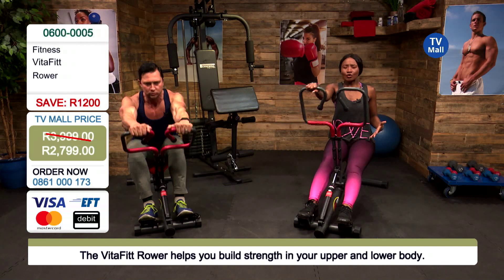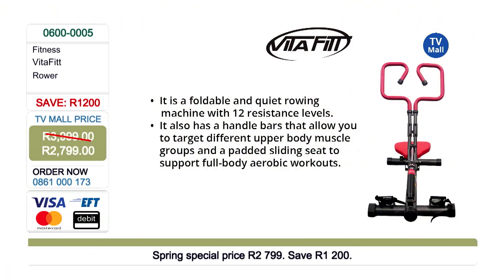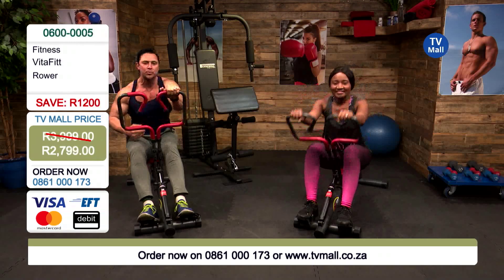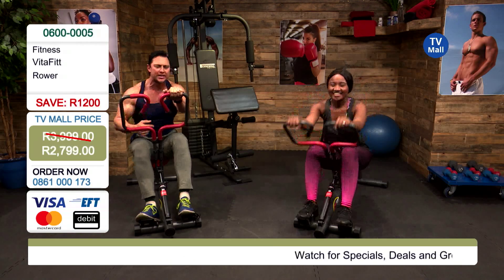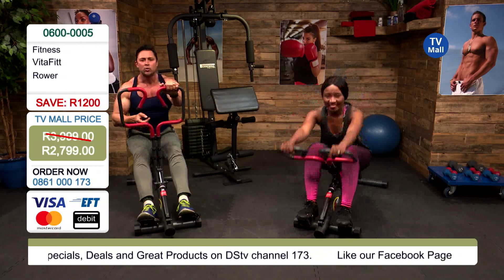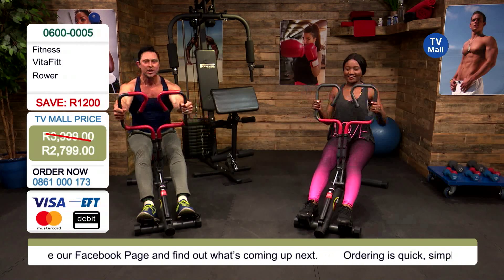We ladies tend to neglect our upper body, but of course we want those lean, toned arms when it's time to wear summer dresses. This is a really good and fun way to get that tone — put on some music, get a rhythm going, put on channel 173 and see us doing it. We're all burning fat, building muscle, and going to look really good.